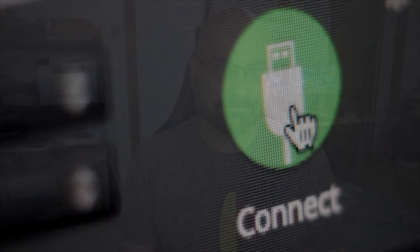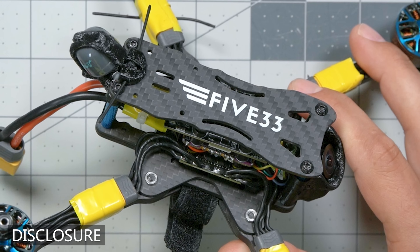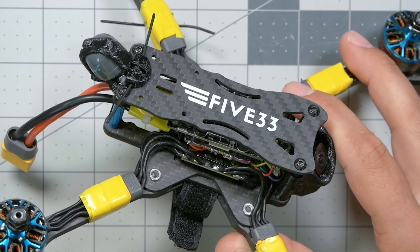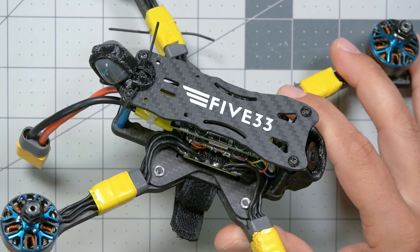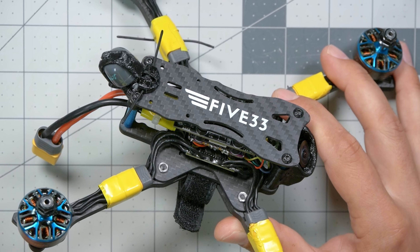I'm Joshua Bardwell and you're going to learn something today. This quadcopter was loaned to me for this video by Ryan Quellett and HD Zero. I will not be keeping it after the review. I have not received any cash or other compensation in exchange for this video and nobody has had any editorial control or approval over the contents of this video before it's released.